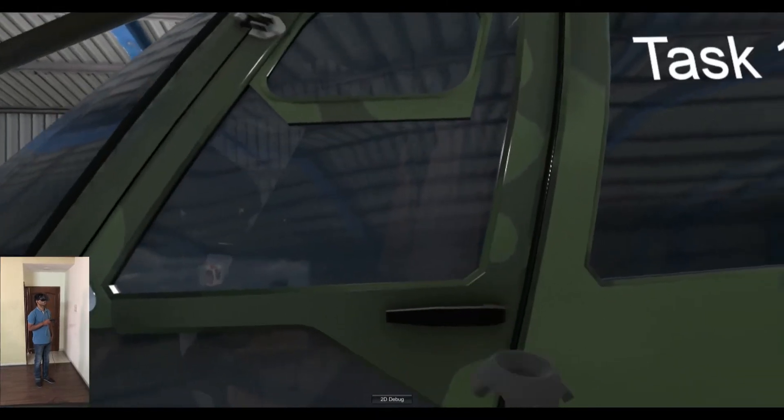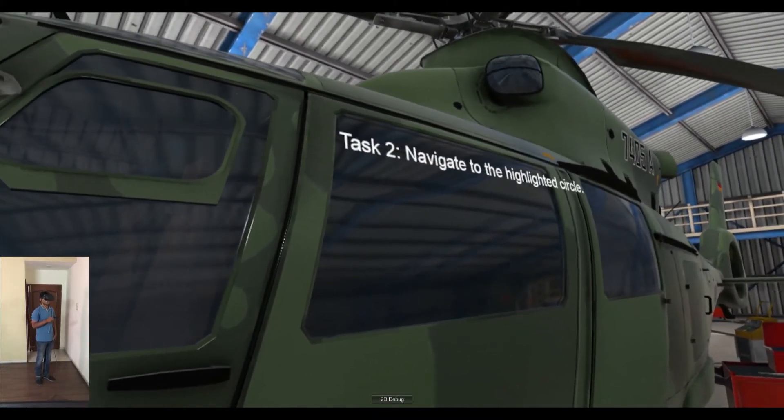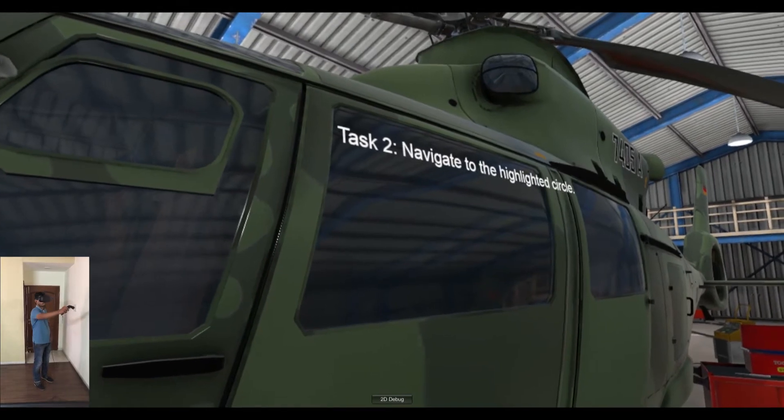Congrats! Task 1 complete. Task 2. Navigate to the highlighted circle.